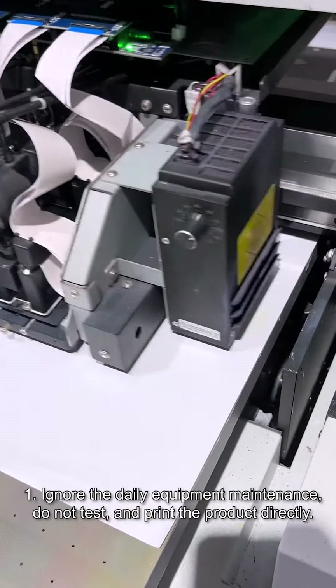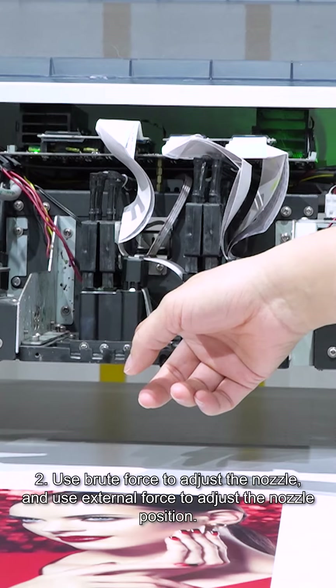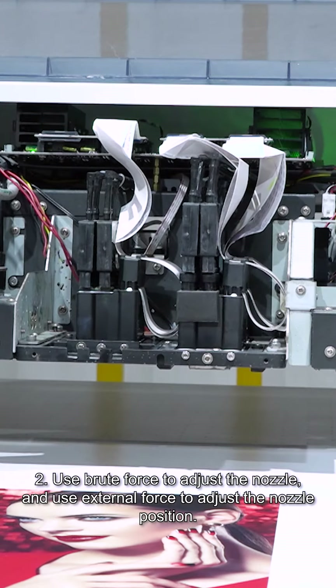Firstly, ignore the daily equipment maintenance and do not test print before using the product directly. Secondly, use brute force to adjust the nozzle, or use external force to adjust the nozzle position.